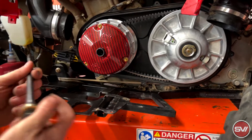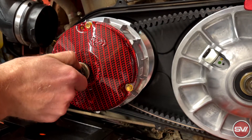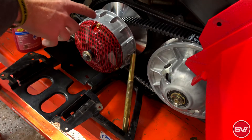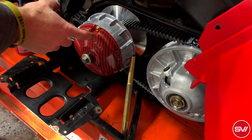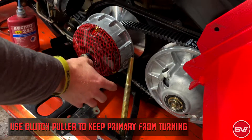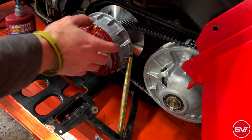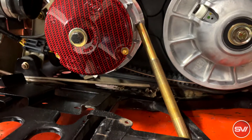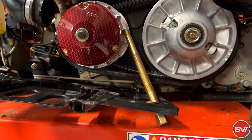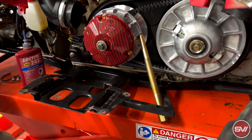This again is going to reuse all the stock hardware including the spacer. The torque spec on the primary is 47 foot-pounds. There is not a good way to hold this primary clutch to run a bar through like a standard primary clutch, so the best way I've found is to use the puller under the fin here to hold it. It's only 47 foot-pounds so it's not a big deal. If you don't have a stand underneath, the best way would be to put a block of wood underneath to rest it on. If you have two people, one can hold the primary while the other tightens it down — this method is only needed if you're doing it by yourself.